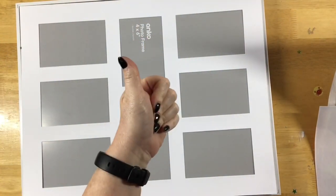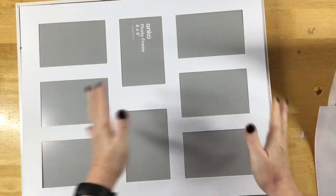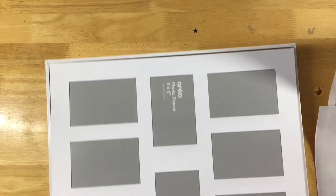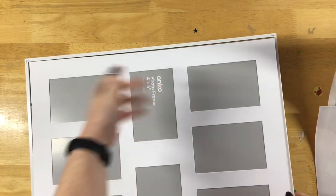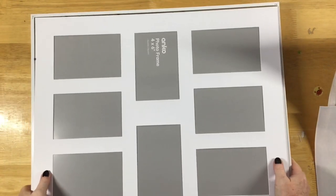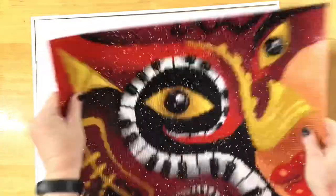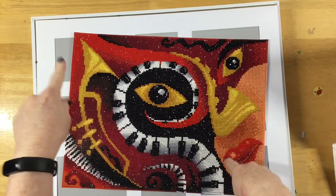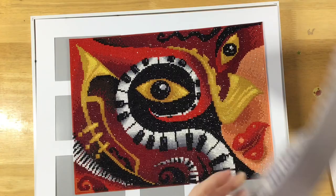Welcome everyone to Diamond Art Waddell. Today I'm showing you how I'm going to block mount an odd shaped diamond painting. I'm using this frame from Kmart, it's Anko brand. It's got the small shapes but it's a 40 by 50 in total. I have a diamond dot that doesn't quite fit to every standard size, so I've cut off all the edges and I'm going to put that into this frame by doing a block mount and I'm going to show you how to do that.